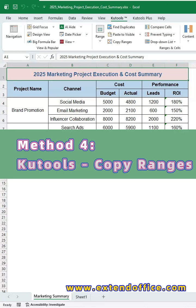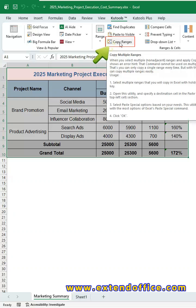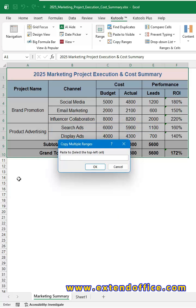Method 4: CooTools Copy Ranges. If you only want to copy specific areas instead of the whole sheet, CooTools' Copy Ranges feature is perfect. Select the data range you want to copy, then click Copy Ranges under the CooTools tab. In the dialog box, choose All under the Paste Special section, and check Including Row Height and Including Column Width. Click OK, then choose a target cell.